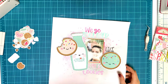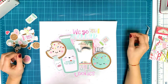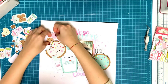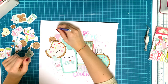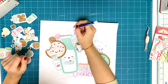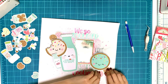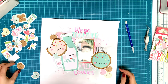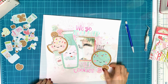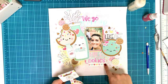I think 'milk and cookies' is very cute. The original saying is 'we go together like cookies and cream,' but I think of Oreos when I think of cookies and cream. With these cookies on the layout, it didn't really match, and I couldn't find a 'cream' cut file anyway — but I did find the milk, so I went with 'milk and cookies' and I think that works just as well.